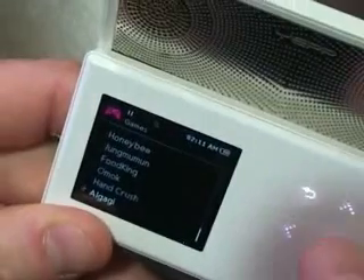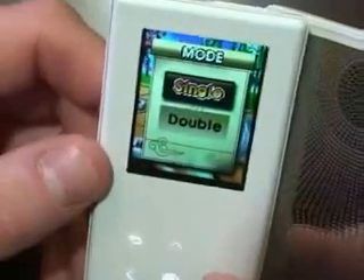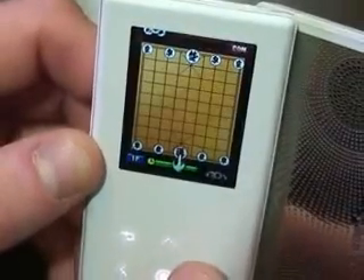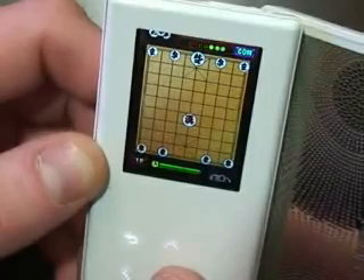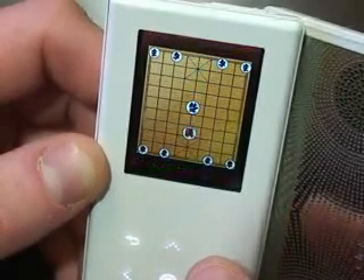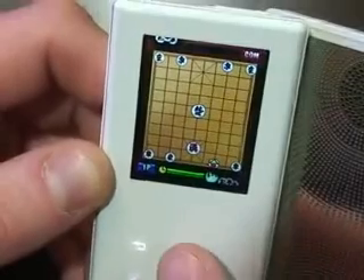So we've got Algagi. You can see double again — we can go ahead and connect to our friend's device. Back to single. The object of this game is to knock your opponent's tiles out across the back of the board and pick other tiles to use.